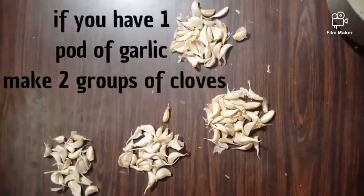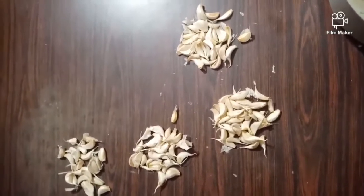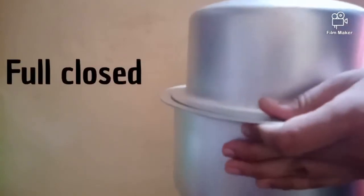First we keep them in four sets and then we start banging them in a vessel. I'll show you all now — take a big vessel just like this, put some garlic in here, then take another vessel and cover it, and it should be impact.